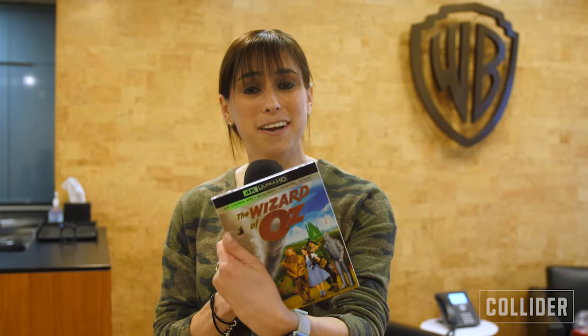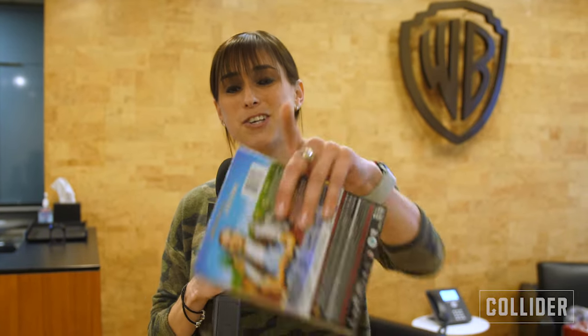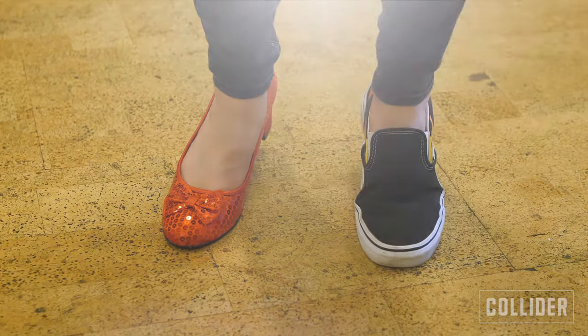Hope you guys enjoyed that little behind-the-scenes tour. If you're interested in getting a copy of this for yourself, it's available to purchase right now — you can get the hard copy or get it digitally too. Check it out — back to Collider I go.